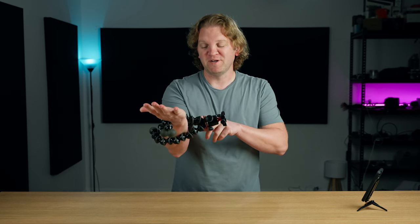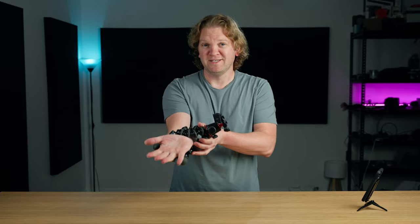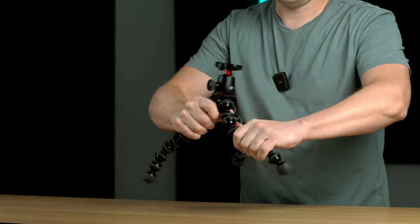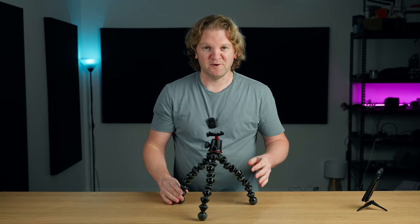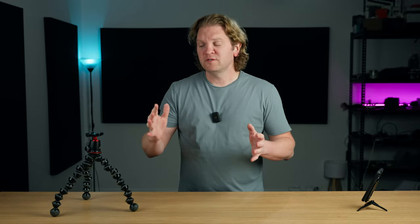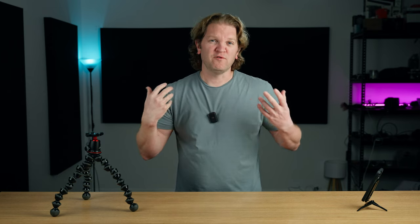A word of warning when you're using a Gorillapod: if you're using it like this, make sure it's not going to fall off, and even if you're using it as a standard tripod, just make sure that the legs are going to be super stable and it's not accidentally going to fall over. That's happened to me a couple of times. If you want a tripod that's going to go a bit higher so you can put the camera at eye level like I've got it here, you're going to want to go for a more traditional tripod.